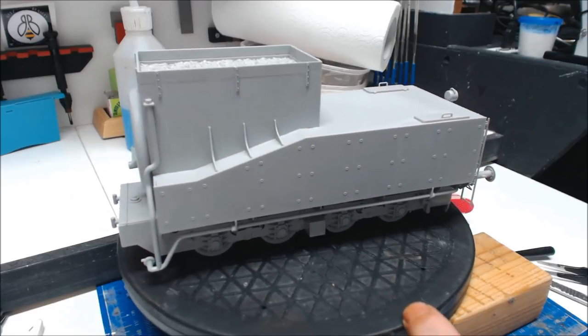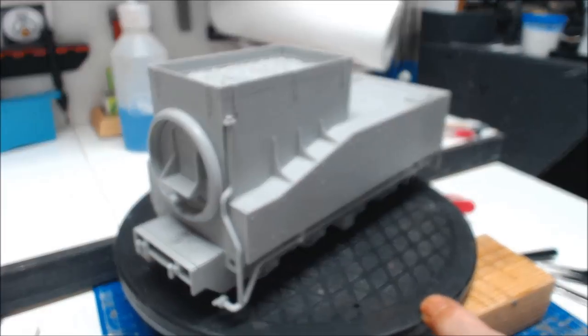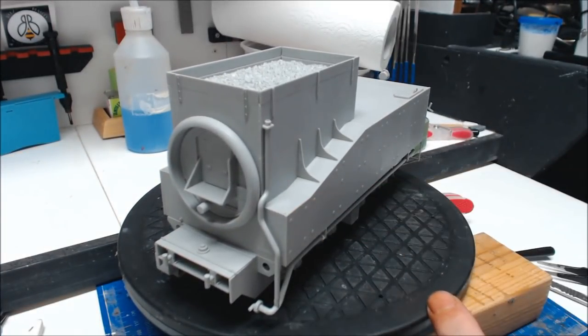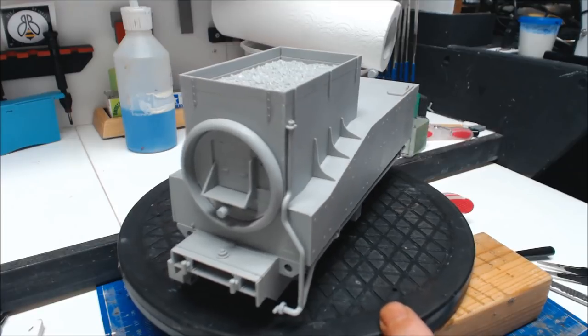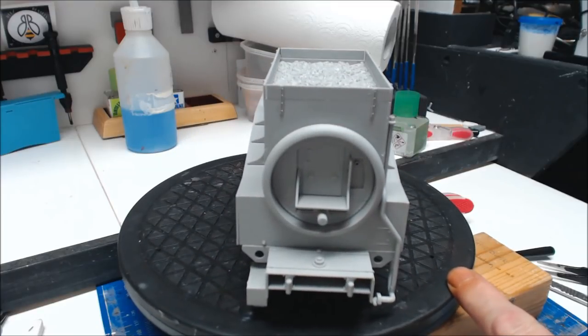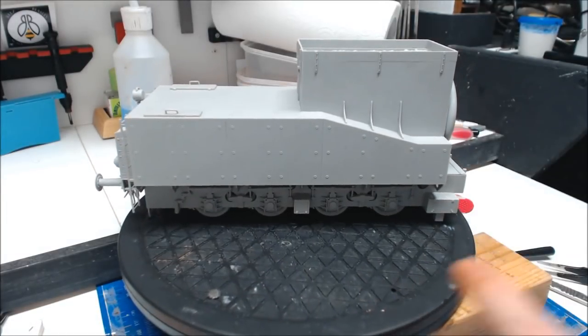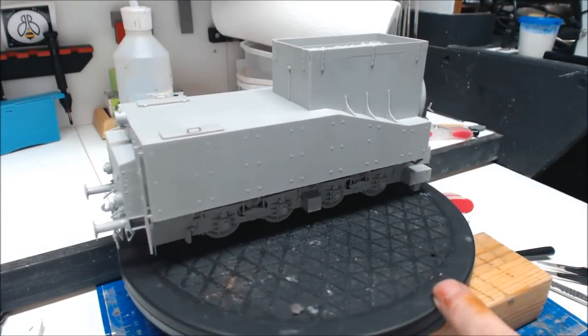Any complaints? Not one. Everything went together how it should. We do have a little bit of a gap but a little bit of filler will do that no problem. Like I say, everything went together really nicely and it's nicely detailed.